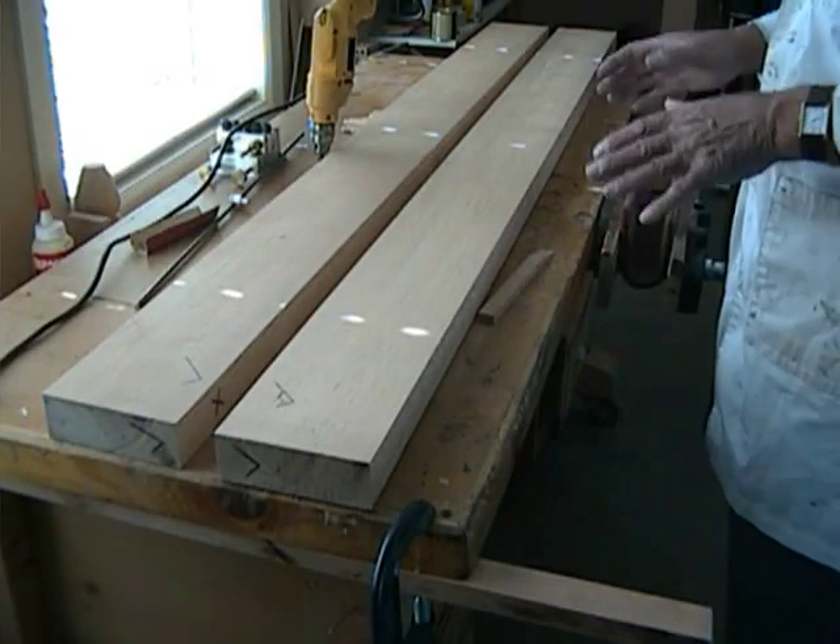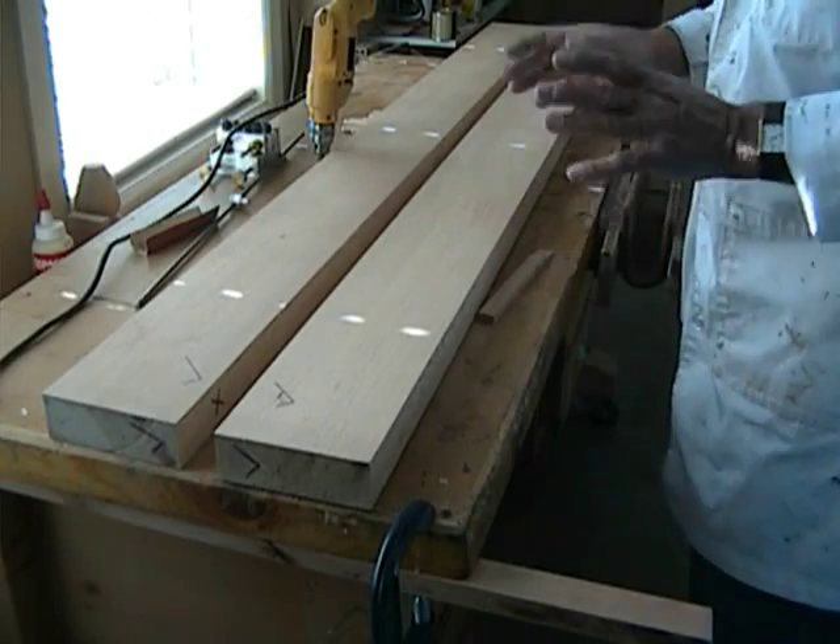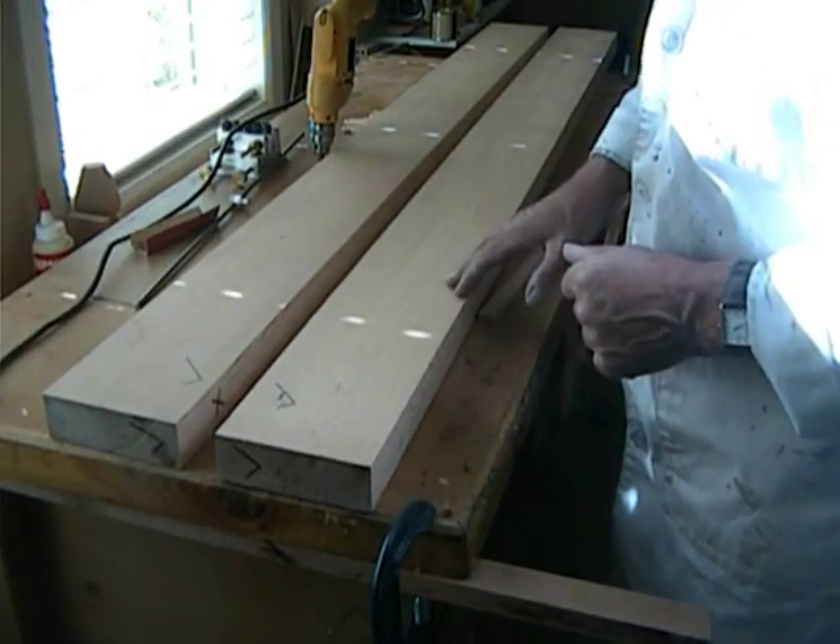We now begin the process of joining the bench top boards. These are all dressed, milled and ready to be joined.